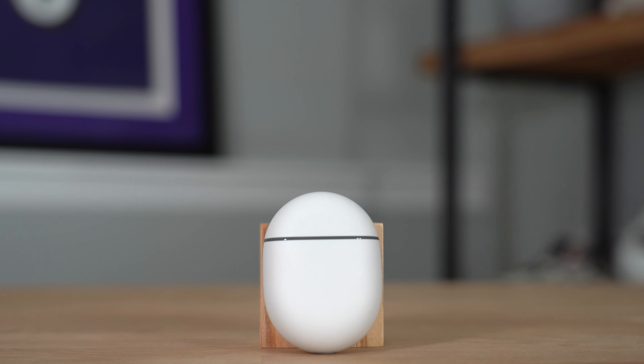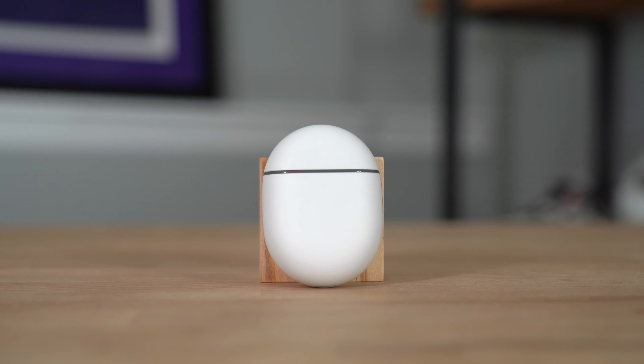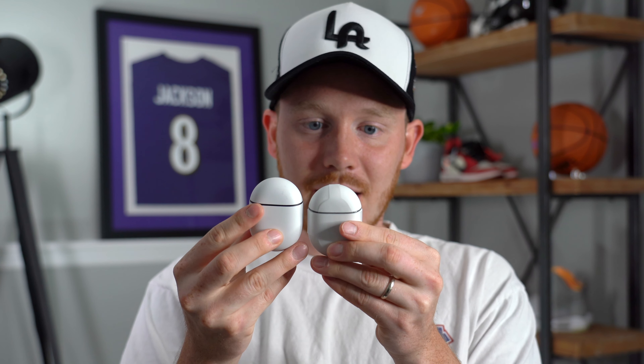The battery charging case for the Google Pixel Buds A-Series looks very similar to the case of the original Pixel Buds. In fact, it's actually the exact same size. It's magnetic so it kind of sticks together, and I'm wondering if it's almost the exact same case.